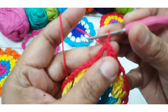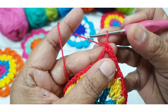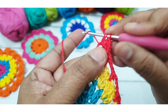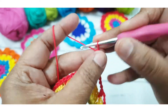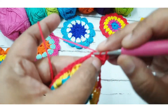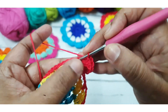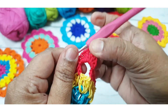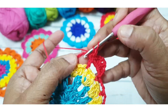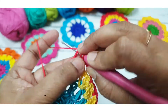I have completed my fourth round. Now working in the spaces: make one single crochet stitch, then one half double crochet stitch, then two double crochet stitches in the same space, then one chain, two double crochet, one half double crochet stitch, then one single crochet stitch. Repeat the same stitch in the next space: one single crochet, one half double crochet, two double crochet, one chain, two double crochet, one half double crochet, and one single crochet stitch in every space.